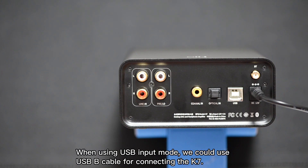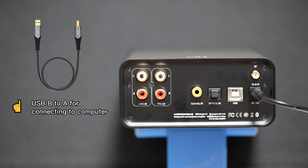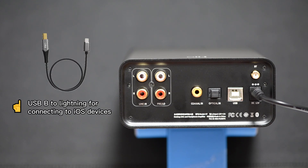When using USB input mode, you can use a USB cable for connecting the K7: USB-B to A for connecting to a computer, USB-B to C for connecting to Android devices, and USB-B to Lightning for connecting to iOS devices.